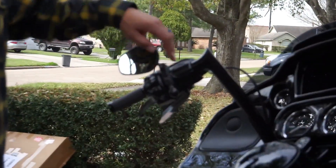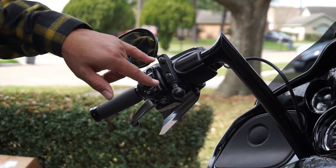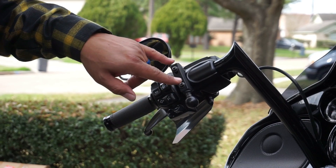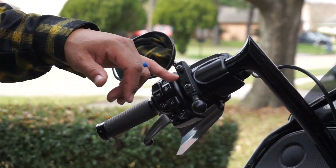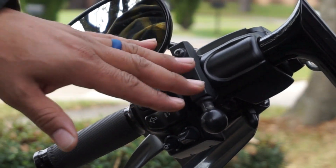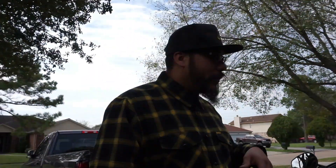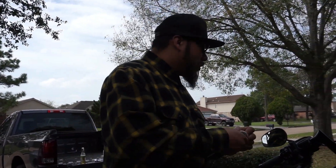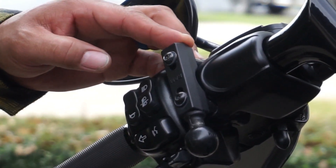This is still the perch mount from the RAM mount. According to my calculations I should be able to just remove these bolts and use the same bolts to install the other perch mount from Zero. But they do include all the hardware, so if you don't already have a mount like this, you'll have everything you need.